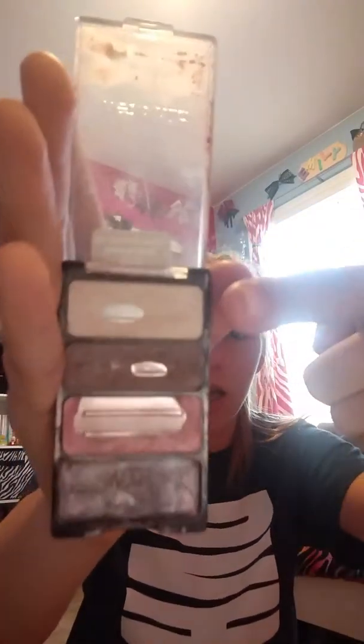The next thing I have is the Wet n' Wild 381B Sweet as Candy Palette. I like this palette because I mix this pink color with this brown color and put that for eyeshadow, and then use this whitish, tannish color in the crease of my eye. I really like the color of the brown and the pink mixed together. Go get this if you want a pinkish brownish eyeshadow.